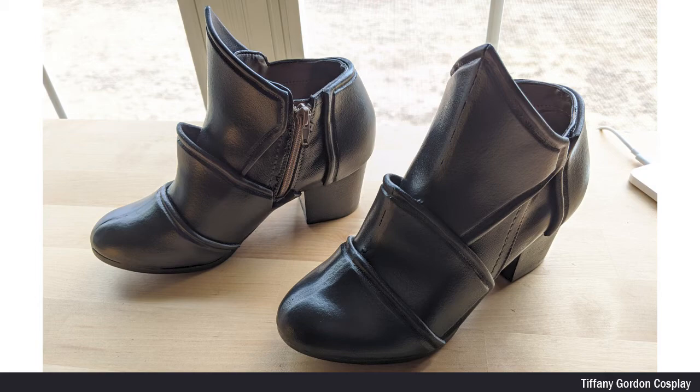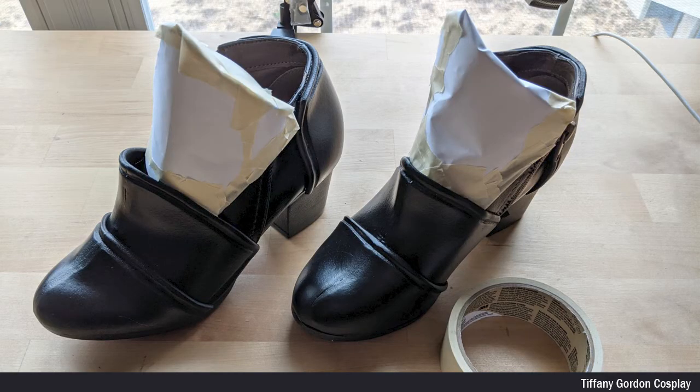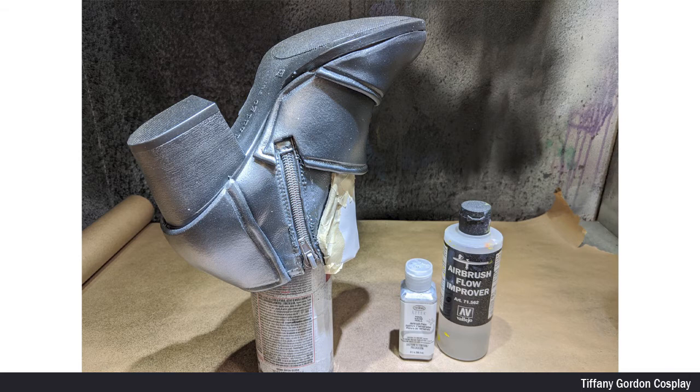And once the shoe was dry, remove the masking tape over the zipper. Now, to get ready for painting, I first masked off the area with paper and masking tape. I will note that masking tape tends to leave a sticky residue on top of freshly painted Plasti-Dip, so I try to use paper as much as possible to help reduce that. And again, with the help of my shoe on top of a spray can, I airbrushed the entire shoe silver using Tester airbrush paint and adding a little bit of airbrush flow improver.